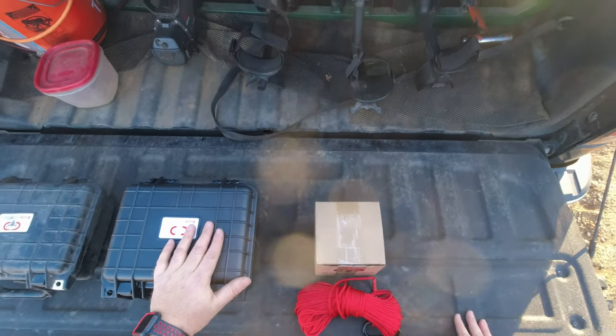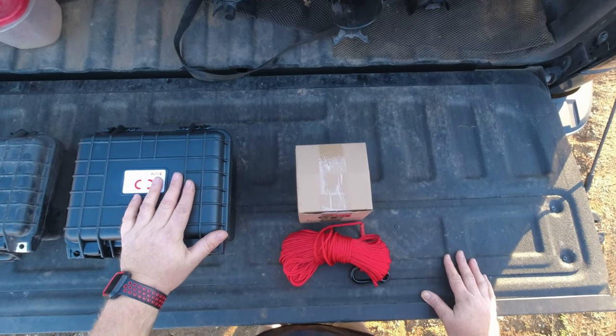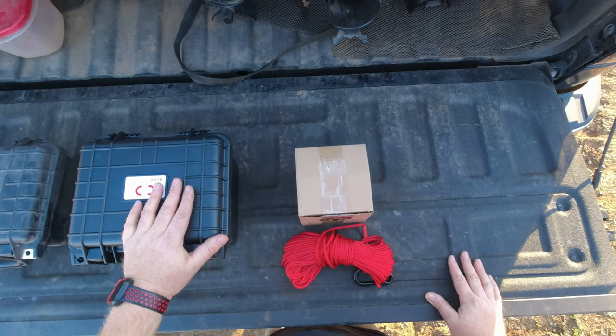Again, thanks to Brute Magnetics for sending this out to me, and thanks to all my subscribers for continuing to support the channel. Good luck to everybody in the giveaway, and I'll see you next time.